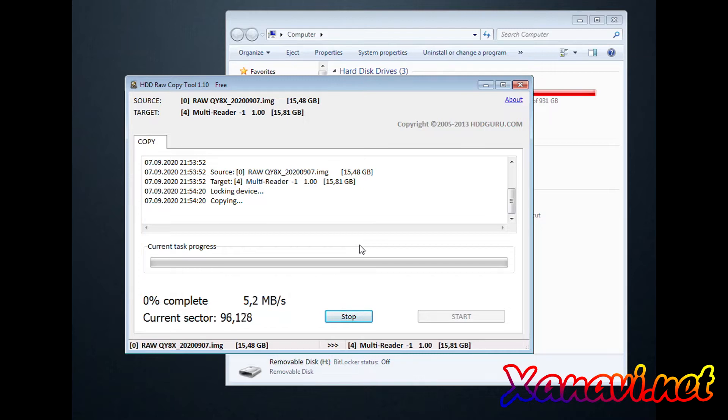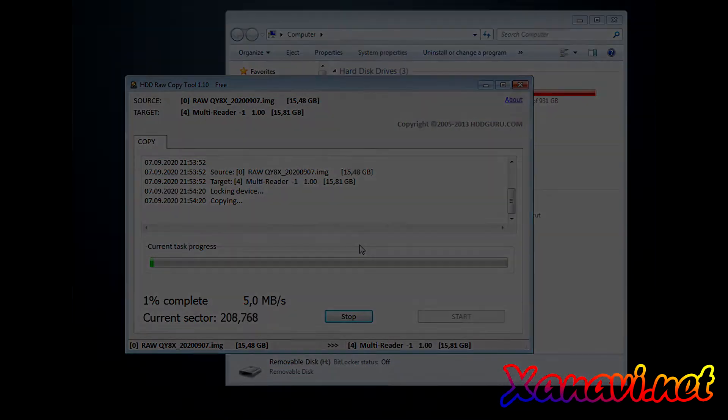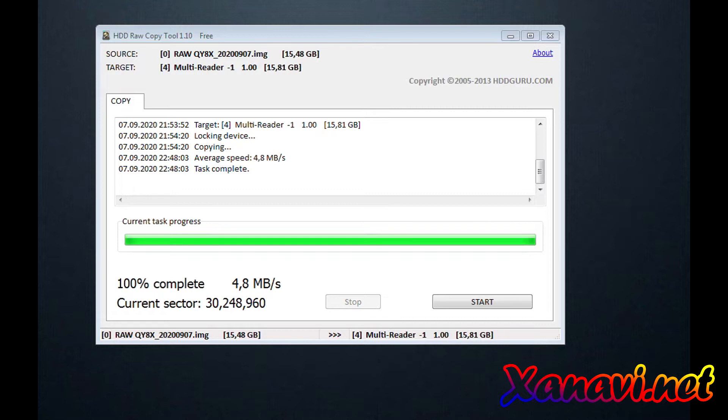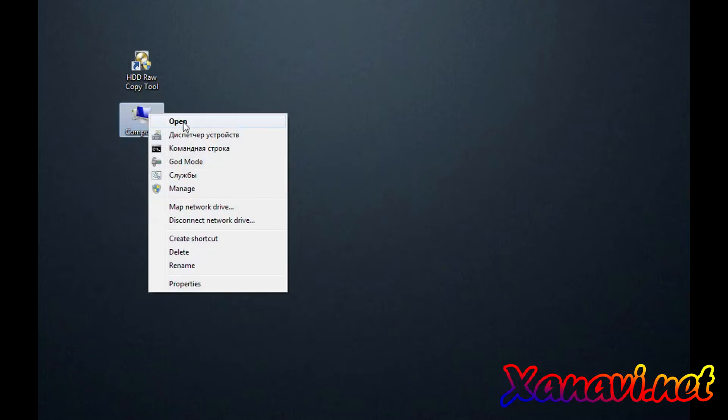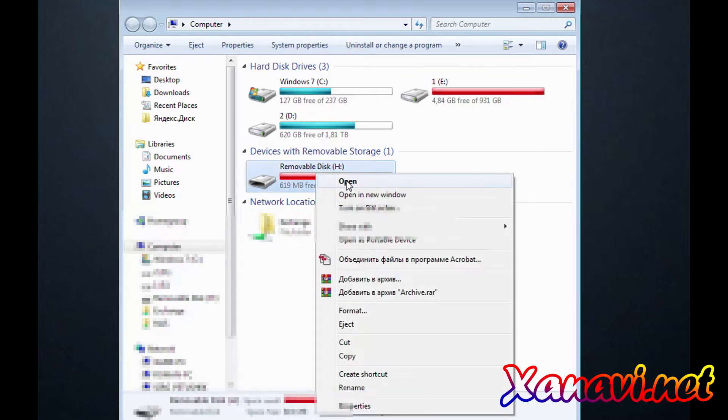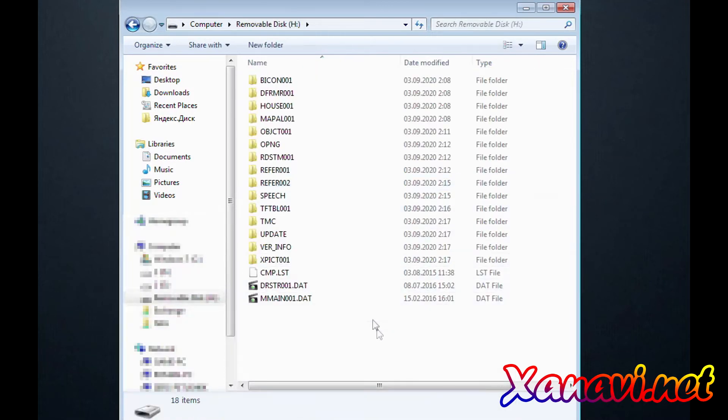Yes, and wait a few minutes. It is already recorded. Now you can see the task complete. Eject the SD card, check what has been installed, and follow the next instructions.